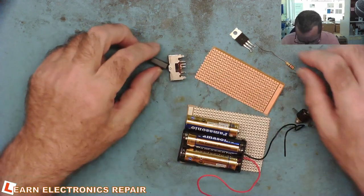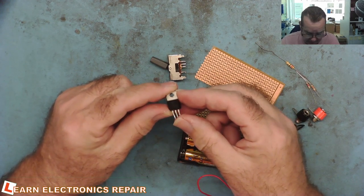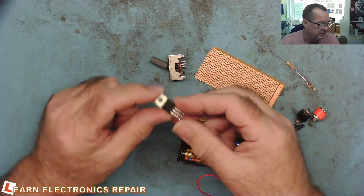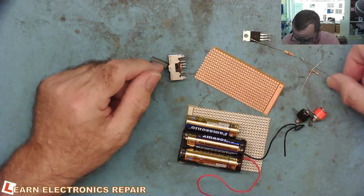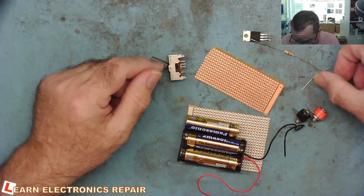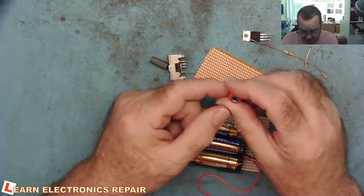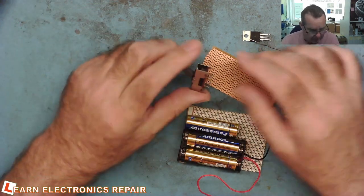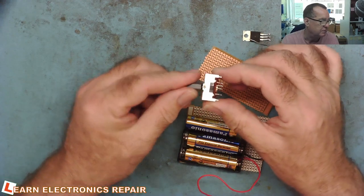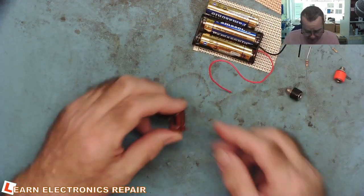We have what we need: a couple of bits of Vero board, a two-battery holder (I only had two, not three, so I'll solder wires to a third battery for the prototype), an LM317 — or rather a KA317 which is an equivalent — three resistors: 22 ohm, 120 ohm, and 1.2k, a couple of 4mm banana sockets, and a three-way switch salvaged from something.